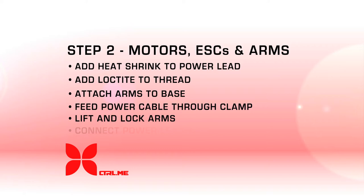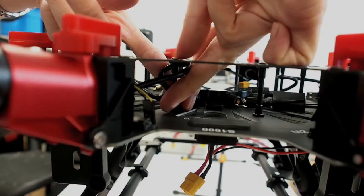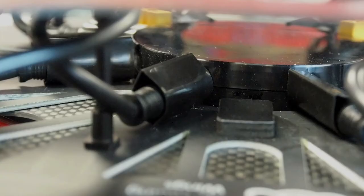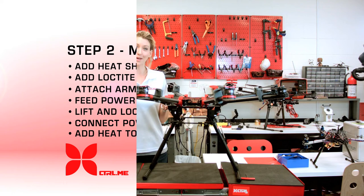Let's take our power lead and connect it to our power distribution board. Make sure your heat shrink is toward the tip and feed it through. You will see a pole — wrap it around the pole and underneath itself. Once it's in, move your heat shrink to cover. Now that all the power leads are connected and the heat shrink is covering the connectors, it's time to add some heat.